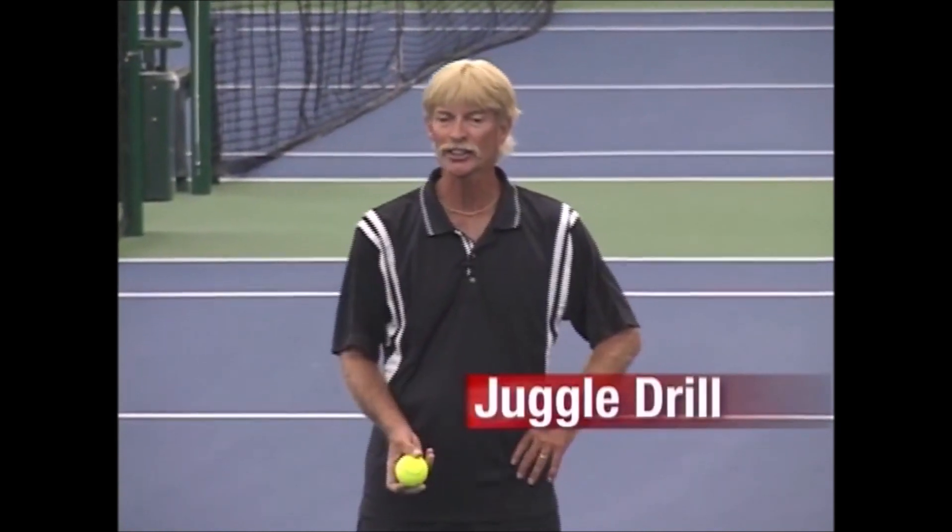This next warm-up drill is one of my favorites. It's called the juggle drill because you're going to toss the ball back and forth with your partner. It helps you work on your defensive positioning and your footwork, but also the mental aspect — if you have a disconnecting thought, you'll drop the ball.